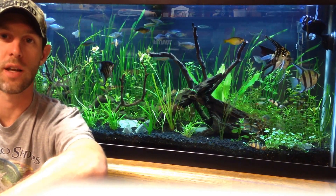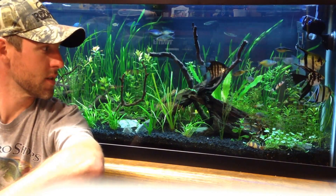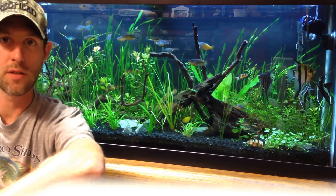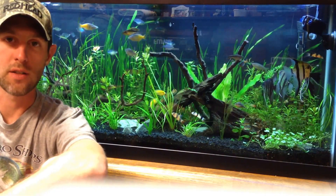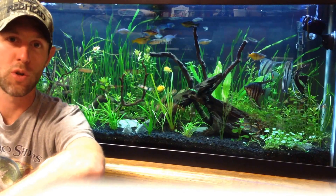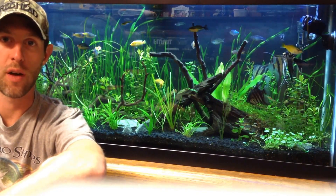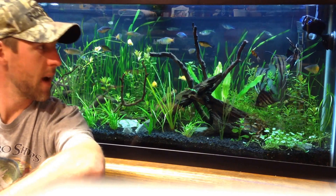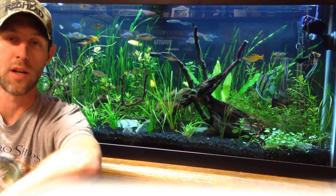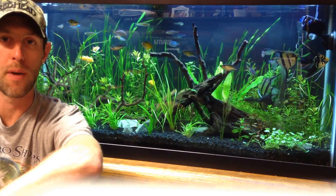Everybody's aquarium is different, and it takes a while to get them balanced. I just got this balanced, and it always looks really good in the videos, but there was some algae you might not see, or maybe the fish load was a little too high. My ferts were too low at one point, and then they were too high. I was trying to dial in my CO2 without overkill. But I finally have this tank dialed in as perfectly as you can in an aquarium. Things are always going to arise that you can't control, but I have very, very minimal algae.